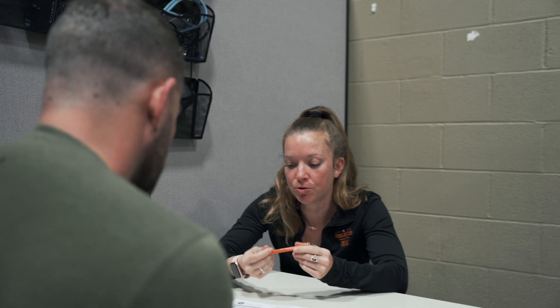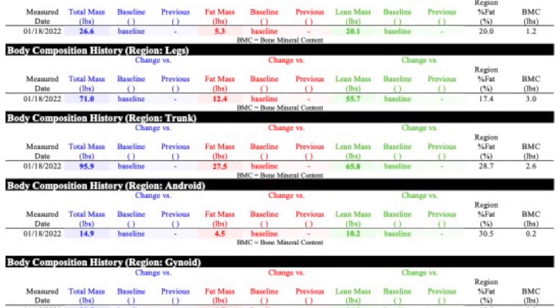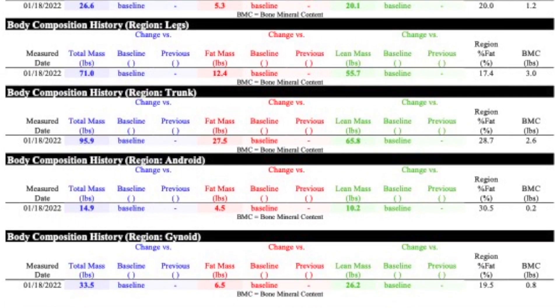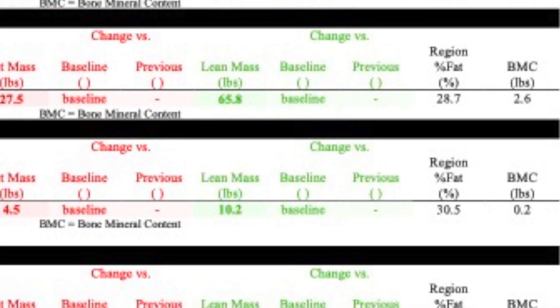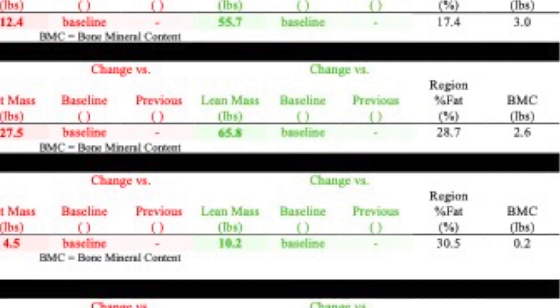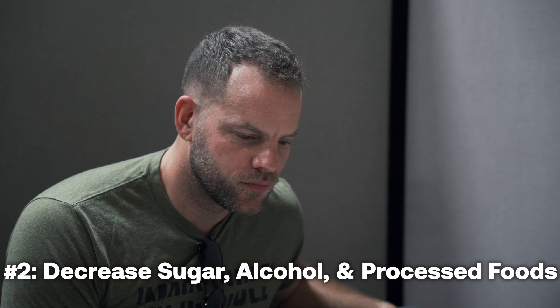Going over your regions — we have both of your arms weighing this much, both of your legs, and your trunk is going to have the most mass because it's the most surface area, and your Android region. Men are always going to be leaner in their extremities. Your leanest is at your legs at 17.4%, followed by your hips at 19.5%, arms at 20%, your trunk at 28.7%, and then your abdomen at 30.5%. Comparing your visceral fat to men between the ages of 20 and 40, you're at the 25th percentile. Our goal is to get into a higher percentile by decreasing visceral fat. How do we lower visceral fat? Number one, just losing body fat. Number two, decreasing sugar, alcohol, and processed foods.